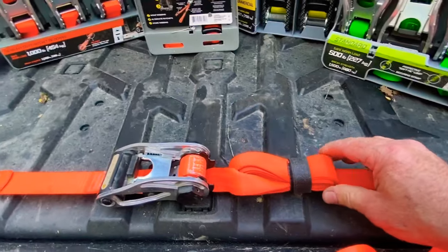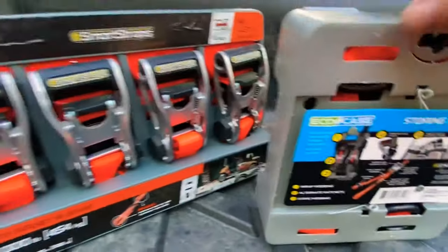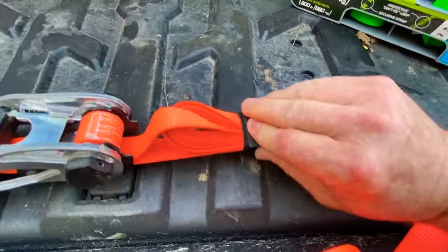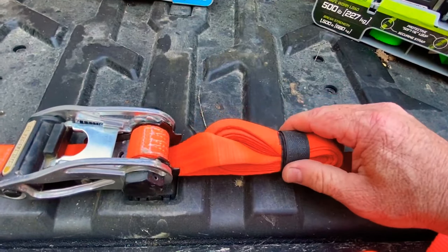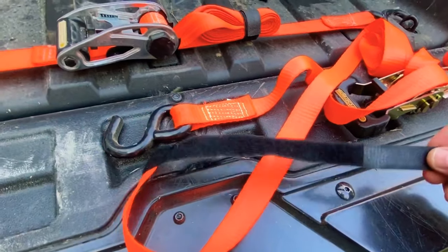Another question I had is: once you have your load strapped down, what do you do with the excess strap? One of the cool things about the Smart Strap line is on the back you can see where it says 'securing strap,' and on the front there's a velcro strap built in. You wind the excess strap up and use that velcro piece to secure it. Here's what it looks like before you velcro it up.